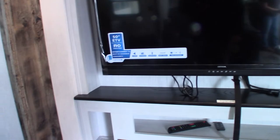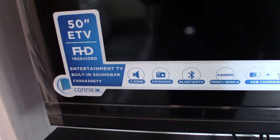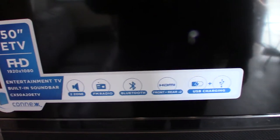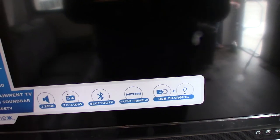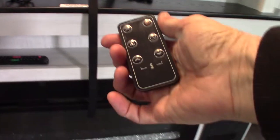This TV system has two zones — zone one is inside, zone two is outside the trailer. It has FM radio, Bluetooth so you can stream wirelessly, and HDMI inputs so you could plug in a portable Blu-ray player. It also has charging ports, and there are charging ports all over the place.